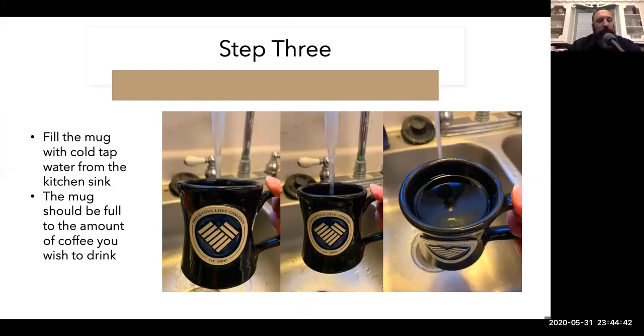Step three: fill the mug with cold tap water from the kitchen sink, or if you are really fancy, from a bottle of water or filtration system. The mug should be full to the amount of coffee that you wish to drink.